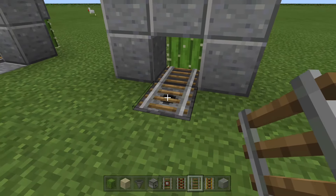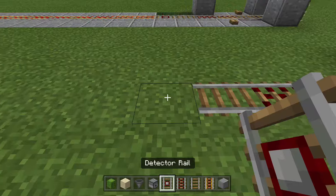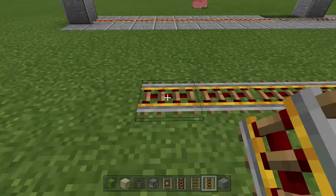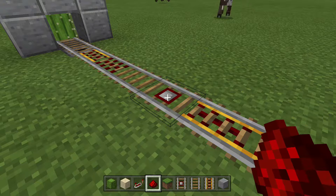Crouch-place a rail onto the hopper and crouch-place a rail onto the dispenser. Then place your powered rail followed by your activator rail, another rail, and your detector rail. After this, place your line of powered rails — you'll need at least seven in order to get to maximum speed for this system to work.